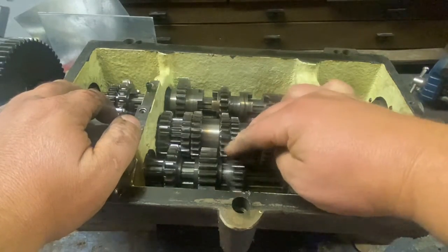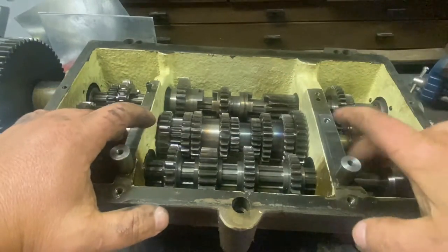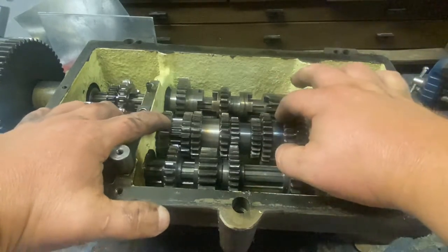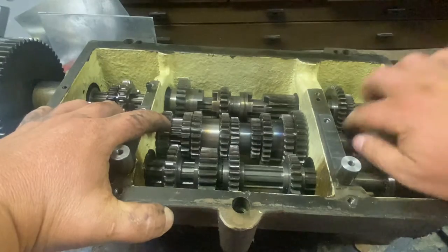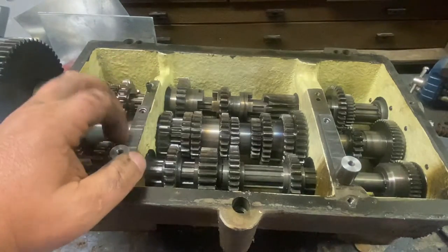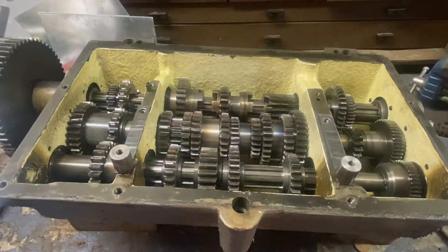These gears on the bottom free-float on this shaft, and these ones are captured by a nut in the back. I'm not going to take this apart today — I'm going to go over my plans to fix this.